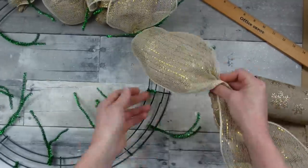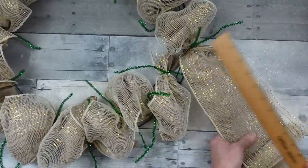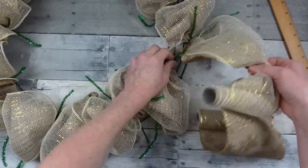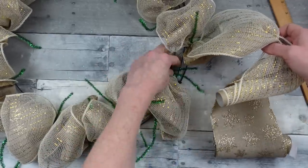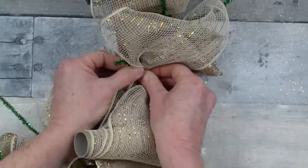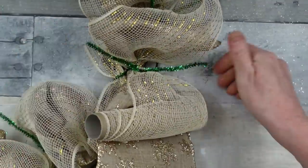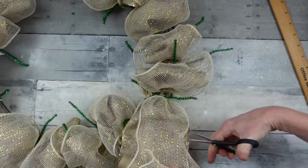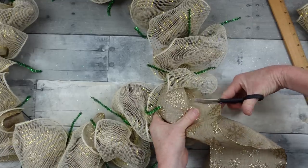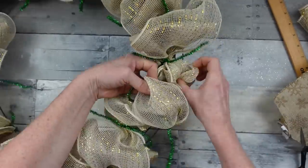Once we go all the way around back to our starting point, I'm going to measure that poof, pinch the pieces together, and cross right on top of the original piece. Wrap it tightly around. If you don't wrap these tightly enough, when you begin fluffing and pulling the segments apart, you'll pull them right out of the frame — so save yourself time and do it right the first time.